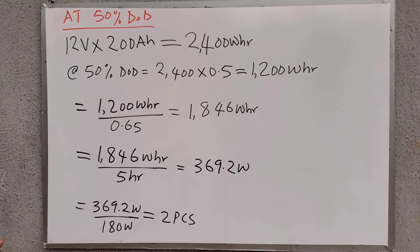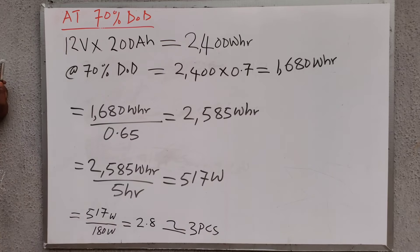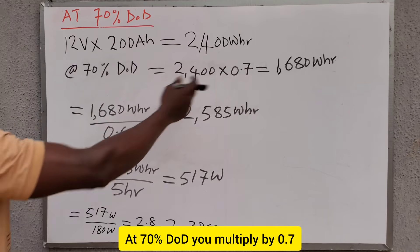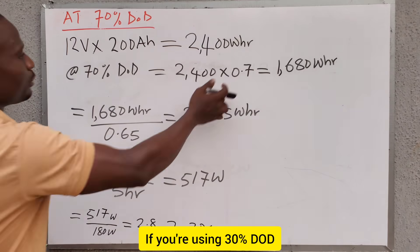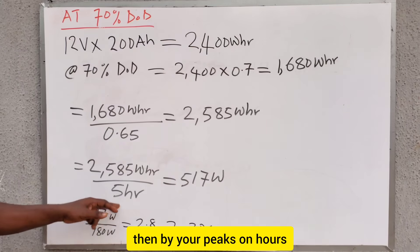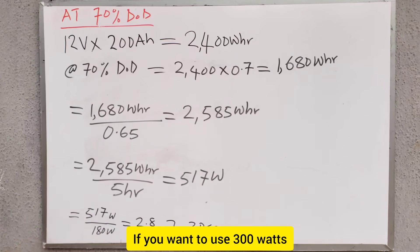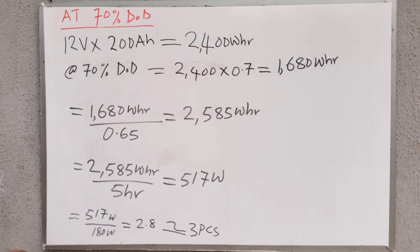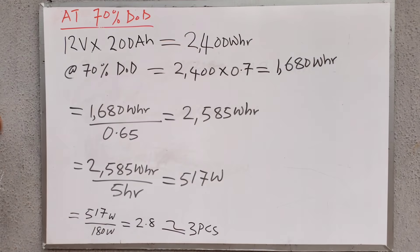At 70% DoD, you need 3 pieces of 180-watt solar panels. If you follow the same process — at 70% DoD, multiply by 0.7; at 60% DoD, multiply by 0.6; at 30% DoD, multiply by 0.3 — then divide by your performance ratio, then by your peak sun hours, and then by the power rating of the solar panel you want to use. You can use any size: 150, 180, 200, 220, or 280 watts for a 12-volt system. The result is approximately 2.8, so 3 solar panels at 70% DoD.